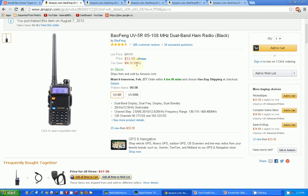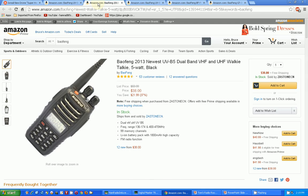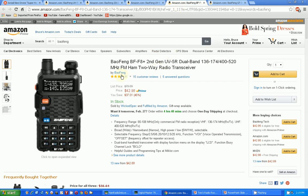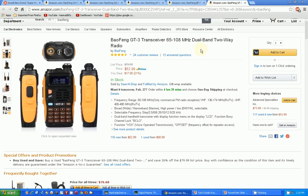Let's compare prices. I think I paid about $31 for mine, and now it's $33. The newest UV-B5 is $38 — a few dollars more. The UV-82 is $49 — that better have something different to justify the extra money. The BF-F8 is $42, and it kind of looks closer to the UV-5R that I have but it's still ten dollars more. The last one, the GT-3, is $63.